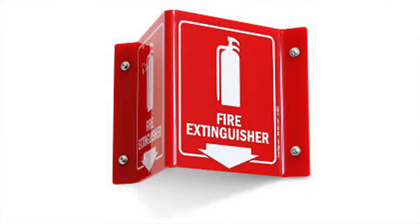Add signage in the same way so that someone can easily spot the extinguisher. Also important is the exit plan — mark where your fire extinguisher is located.